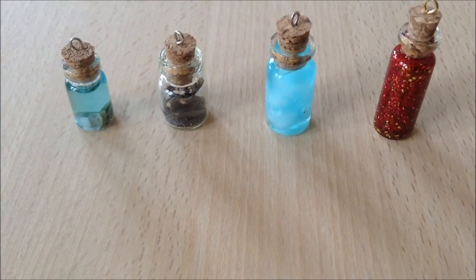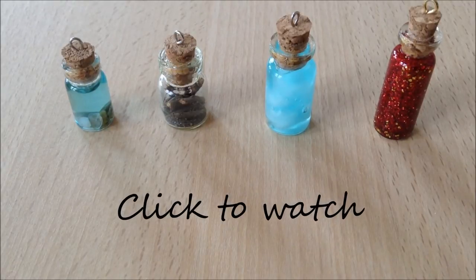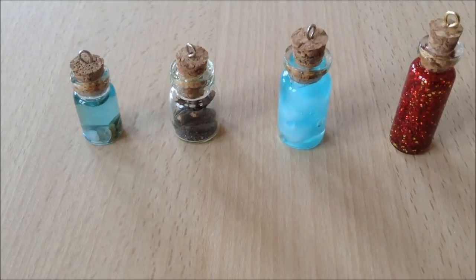So thank you guys so much for watching. If you enjoyed the video, give me a thumbs up. You can click on any of these bottles and it will take you to the tutorial of each of them. So enjoy! And don't forget to subscribe! Bye!